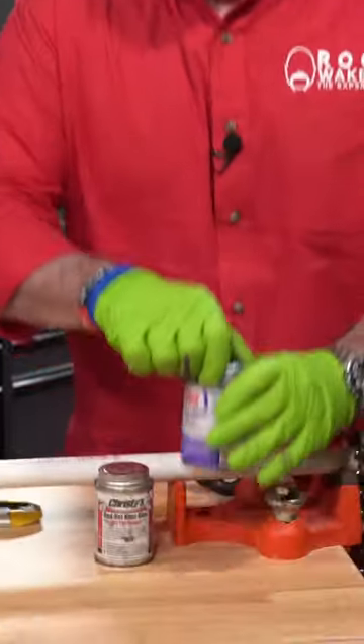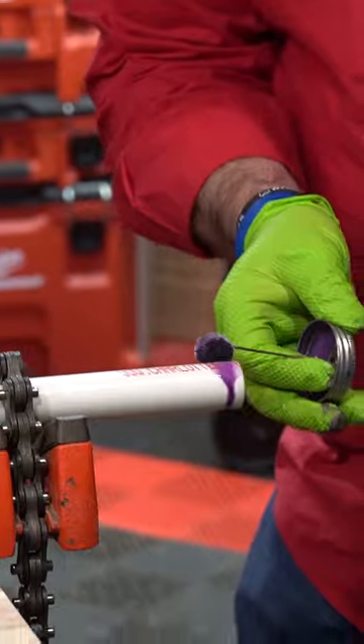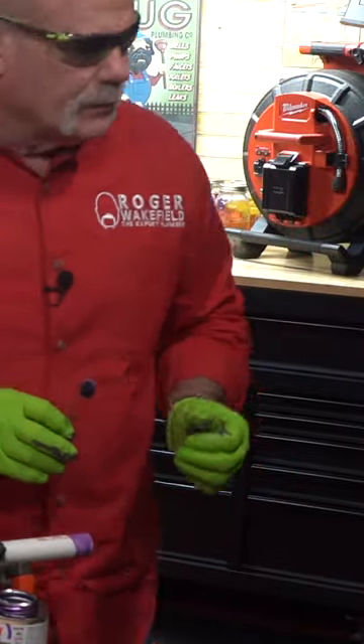How to glue PVC with red hot blue glue. Now, if you're in an area that's regulated by the UPC, the Uniform Plumbing Code, you're going to use primer. I know some of you guys hate purple primer. Sorry about you. I love it.